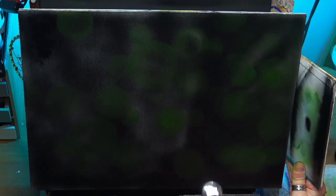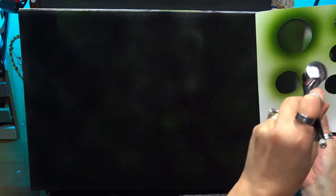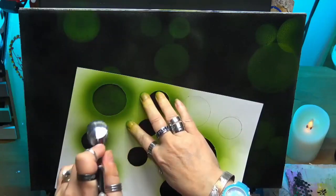Then I go back in with the dark colour again just to skim over that, but I'm not covering it all up — I'm just covering some of it so you can just lightly see through. Now you can do this with a brush if you wanted to, but I just wanted to show you the airbrush as well because I quite like using it also in my art.